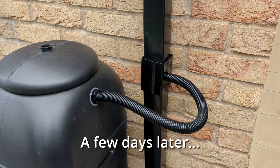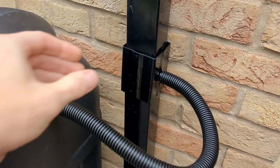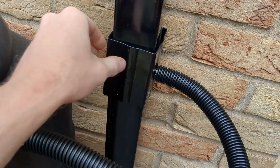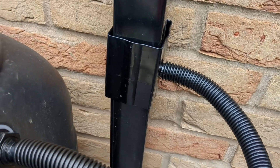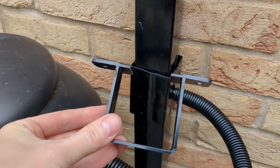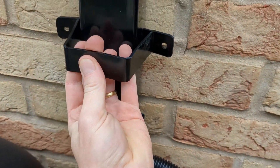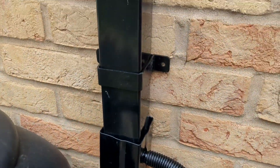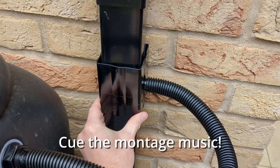I installed the new diverter kit for the water butt a little while ago, but I'm not completely happy with it because it's now a little bit wobbly — obviously I've had to cut through the downpipe in the middle here in order to insert the diverter kit. So I've bought a couple of extra clips that I'm going to install around the pipe, above and below, and that should make it a little bit more stable and secure.